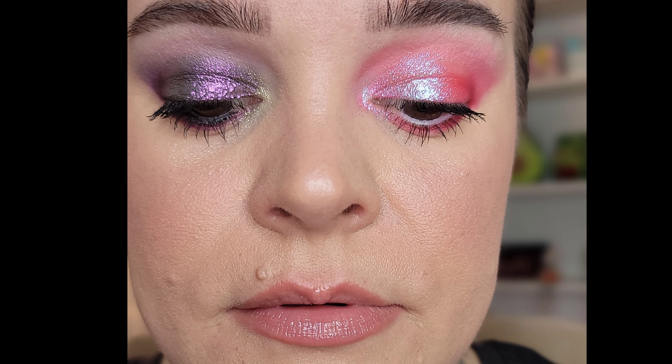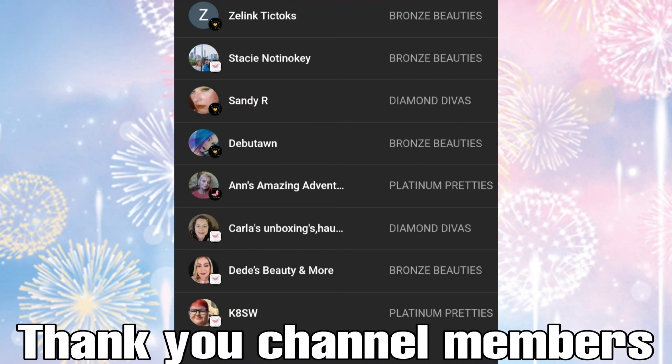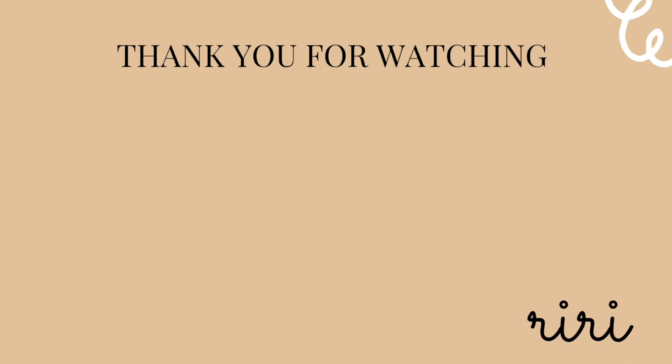That is it, beauties. Thank y'all so much for joining me. Thank you to Nomad for gifting me this beautiful palette — I'm excited to have this in my collection. What did you guys think? What is your favorite look? Comment down below, let's have that conversation. I love you beauties — stay happy, healthy, and safe. And of course, be your own best beautiful. Bye beauties!